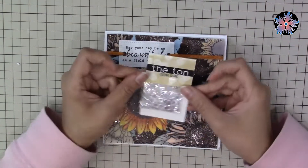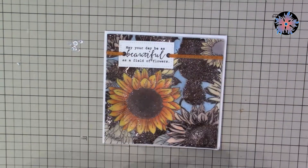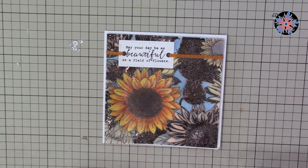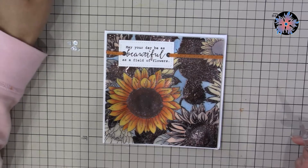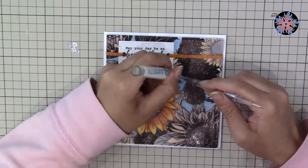As a decoration, I'm going to use sequins from The Ton Stamp. They don't have a hole — I actually like that. They act like jewelry for the cards, and I'm going to scatter a few of them on the vellum.